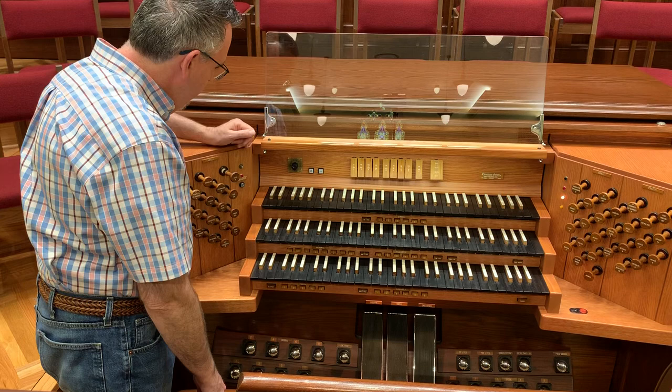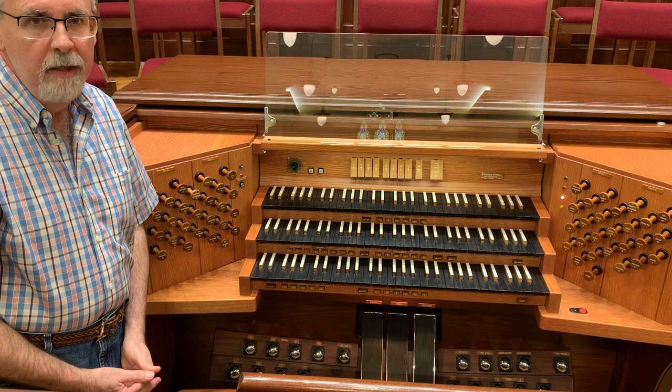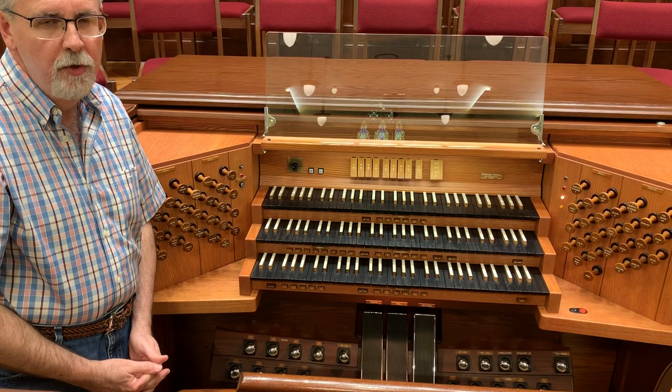With all of the stops in, there's nothing sounding. If I pull out the oboe, it turns on that set of pipes. The pipe organ is capable of making four types of sound, three of which are imitative of orchestral instruments and one is unique to the organ.